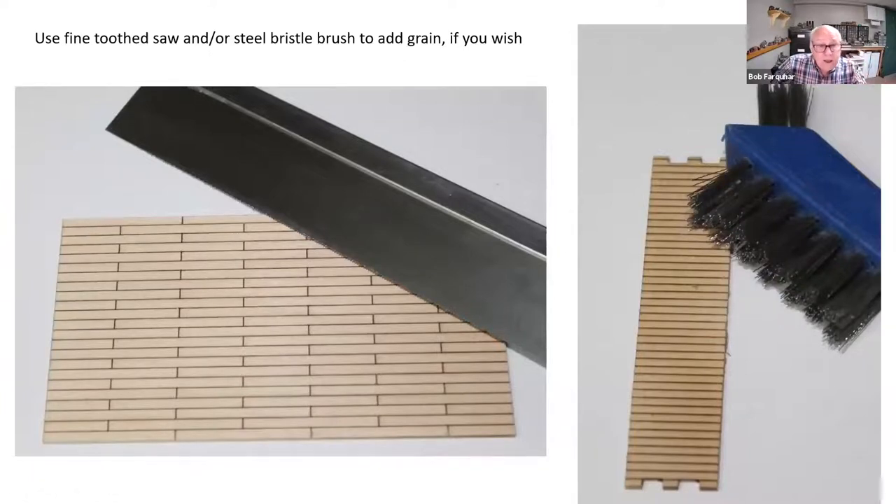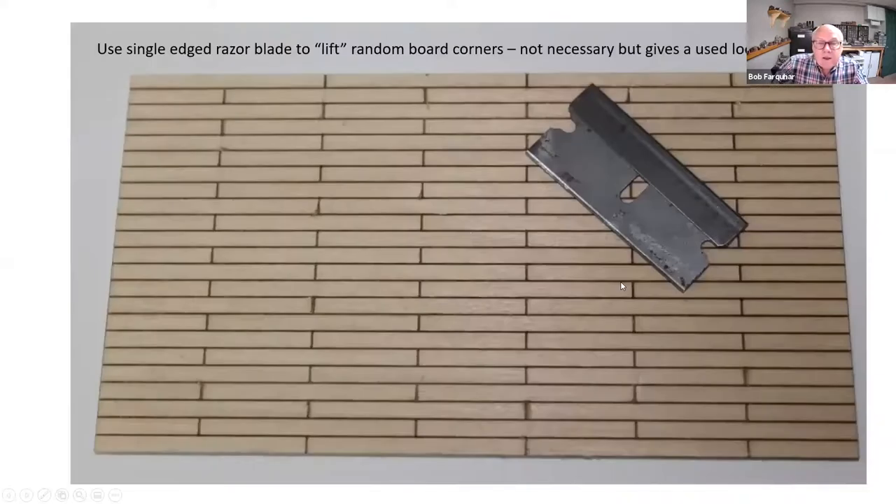Like Greg, a razor saw can be used for putting grain in the wood. Thicker pieces work well with a razor saw or card file, while thinner pieces were done with a steel bristle brush. Depending on how much wear you want on the platform, you can use a knife to cut little slots in there, then put a single-edge razor blade on the edge and bend up the pieces to make them look like they're warping, splitting, and tearing apart.